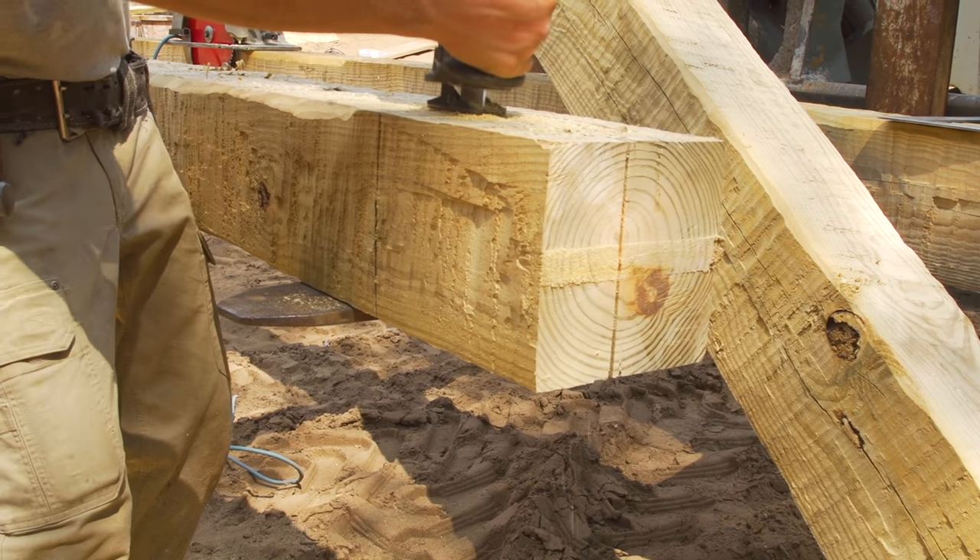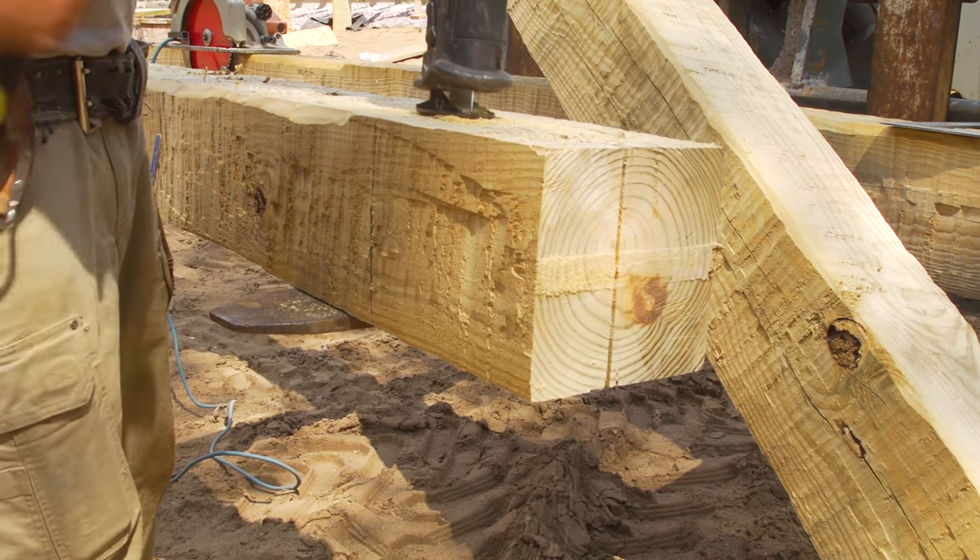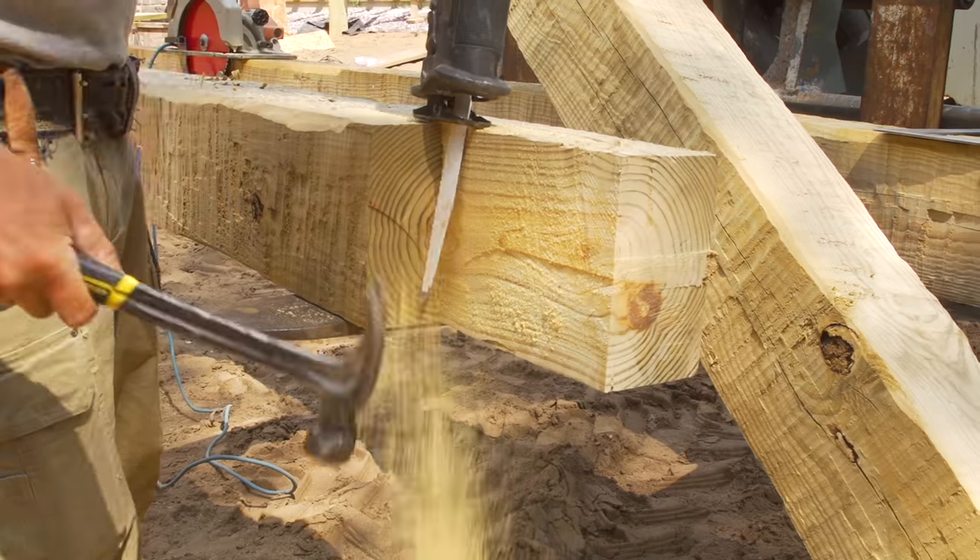Next, we are ready to install the 8x8 hand-hewn support beams. These will be placed in between the concrete columns.